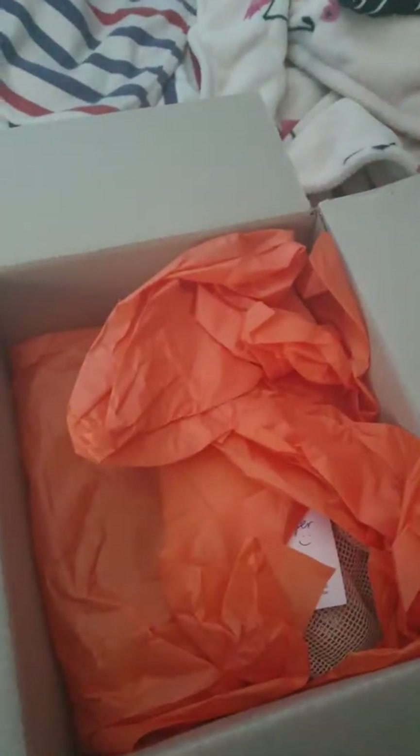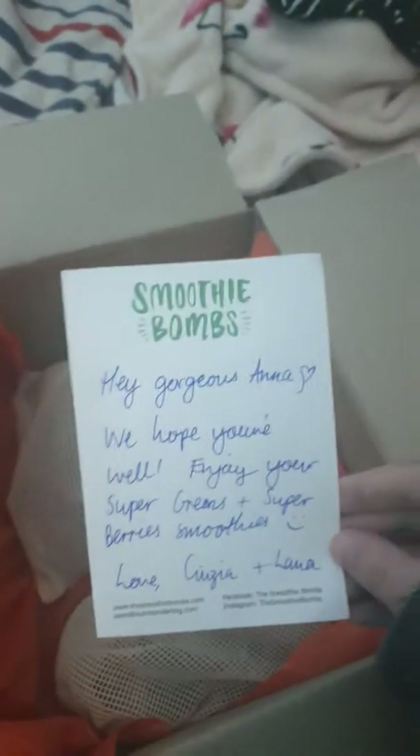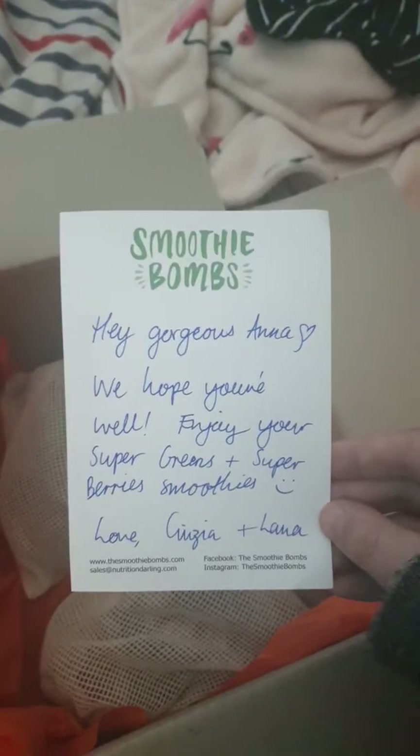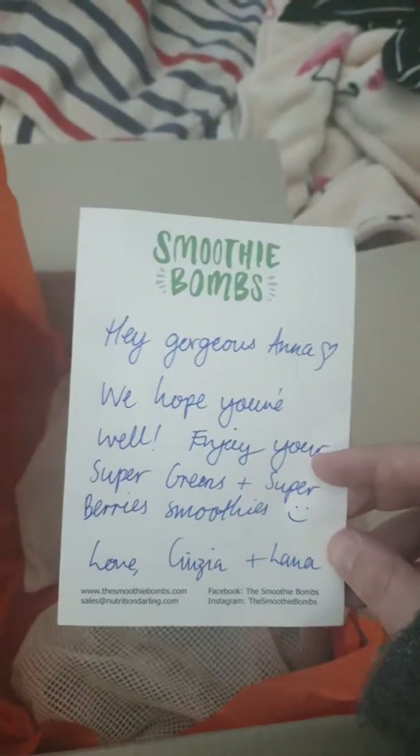It's packed in tissue paper — nice. There's a little note inside: 'Hey gorgeous, hope you're well.' So there are super greens and super berry smoothie bombs. I really like that it's a nice little personalized note in each order — my last one had a pretty cool personalized note as well, which is awesome.